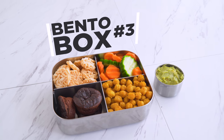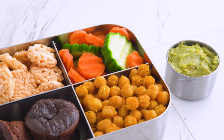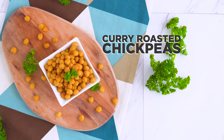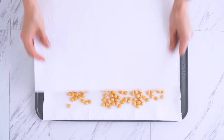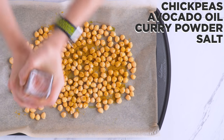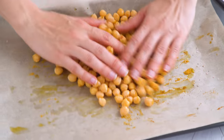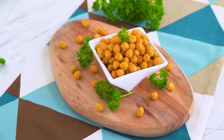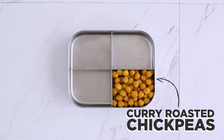Last, I've got a snack box with some more fun ideas you can incorporate into your own lunches. I'm starting with curry roasted chickpeas. I take drained and rinsed chickpeas, dry them off with paper towels, then add them to a pan lined with parchment and toss with oil, curry powder, salt, pepper, and cayenne for a kick if desired. Use your favorite spices. Into the oven they go to roast, and cool completely before devouring because they will crisp up more as they cool.